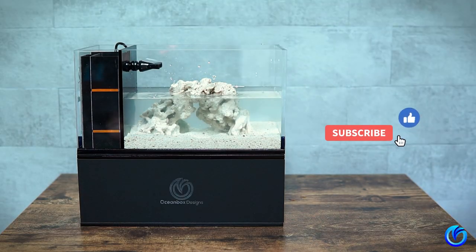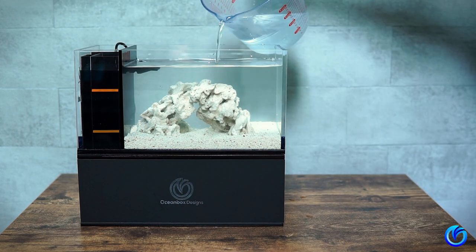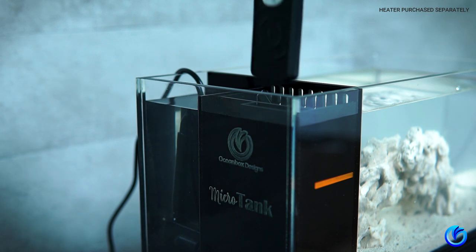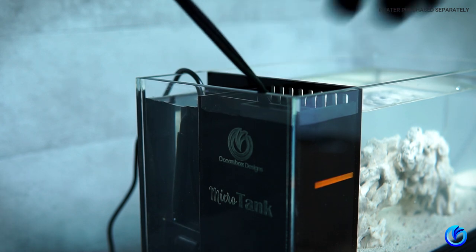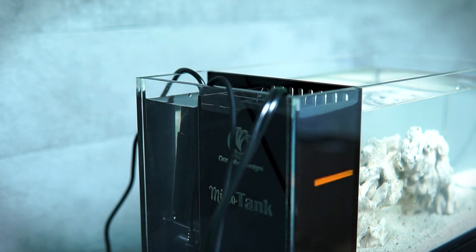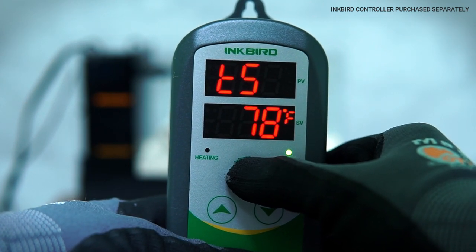Let's set up your heater and controller. Insert the heater into the heater chamber. Insert the temperature probe from your input controller into the return chamber. For temperature, I set mine to 78°F with the low and high points at 76 and 82 respectively.